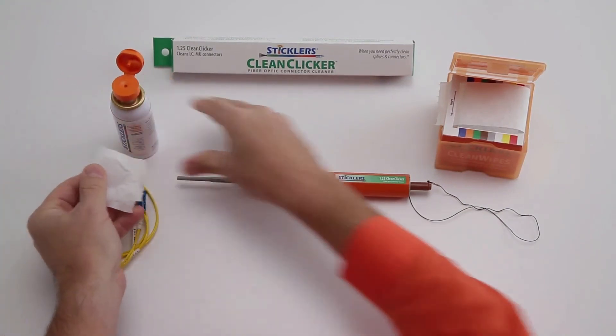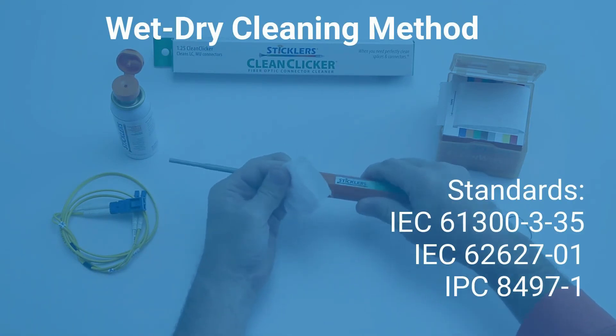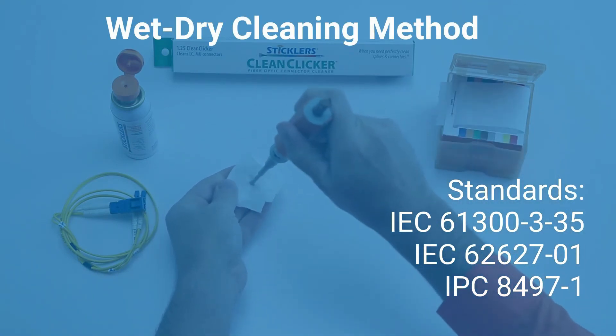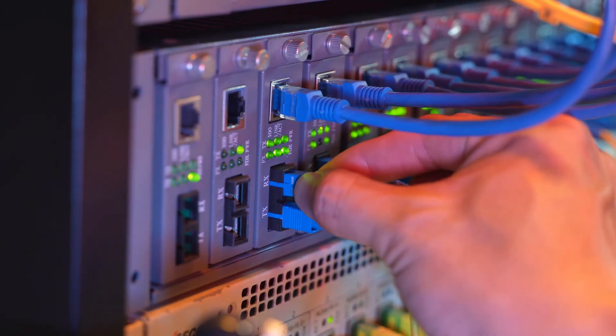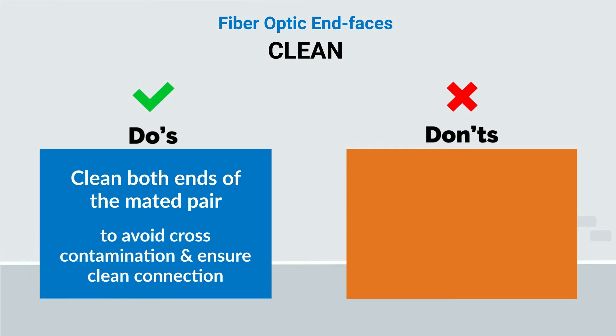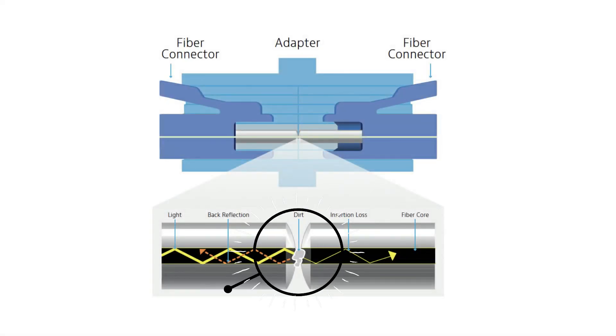Do use the wet dry cleaning method as recommended by the IPC, INEMI, and other fiber industry organizations. Do clean both ends of the mated pair before you mate them. This prevents embedding debris into the end faces that can cause permanent scratches and pits.